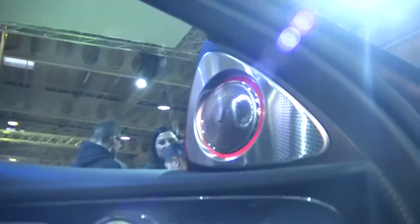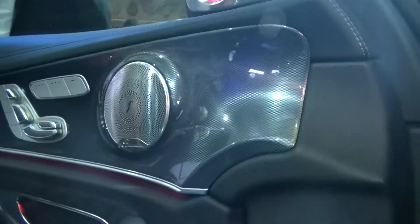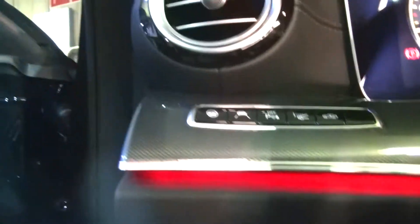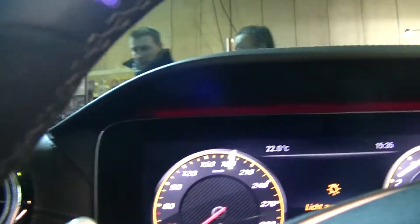And then we have, of course, the Sennheiser clock media system. It looks really awesome. Here are the light switches and everything, as you can see. It's just really awesome in here.